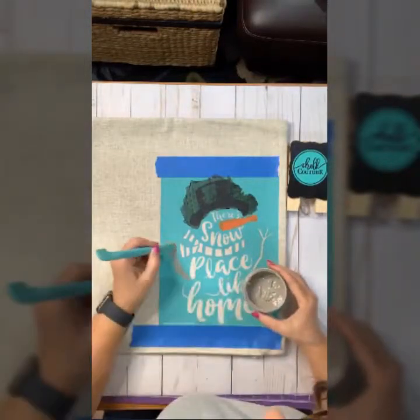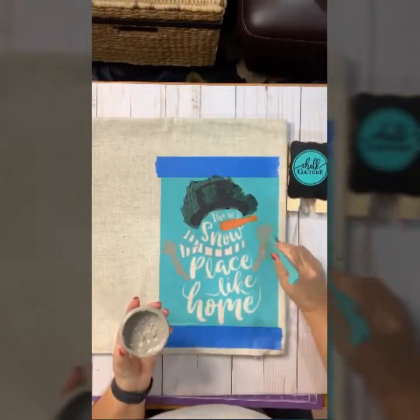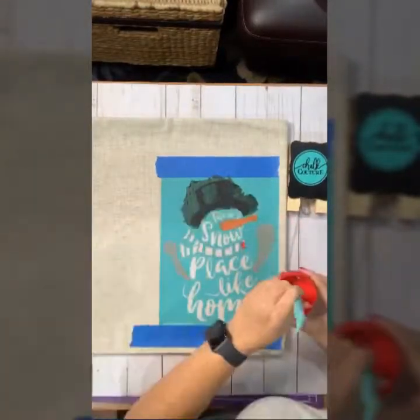I have finished with the nose and now I'm doing the tree branches of the arms. You'll notice I'm using a multi-tool instead of a squeegee for these areas because it gives me a lot of control with the ink.